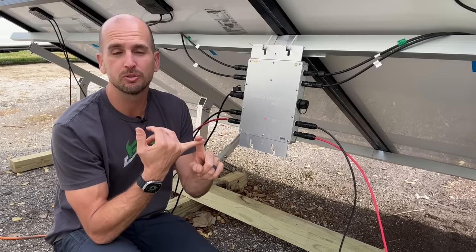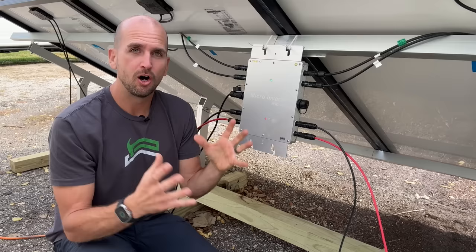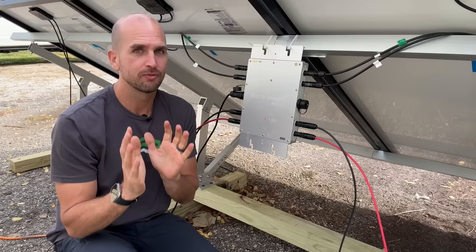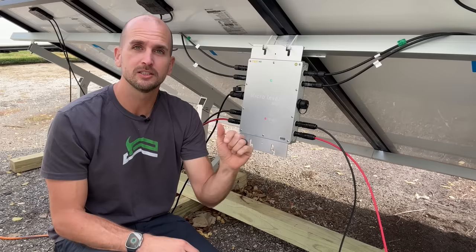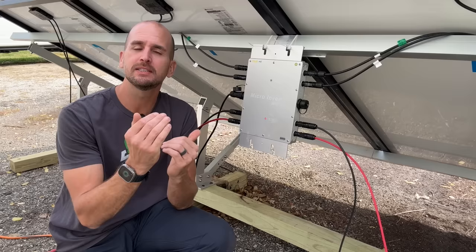My utility also calls out that same UL 1741 standard, plus an IEEE standard and a standard out of California. All of those have to be met for net metering approval, because there are scenarios where you're not using any power in the house and you'll be back-feeding onto the grid. Unfortunately, this microinverter is not going to cut it for their standards. I'm not giving up though — I found a microinverter that checks all those boxes and I'm working with the utility to see if it can be approved for net metering.